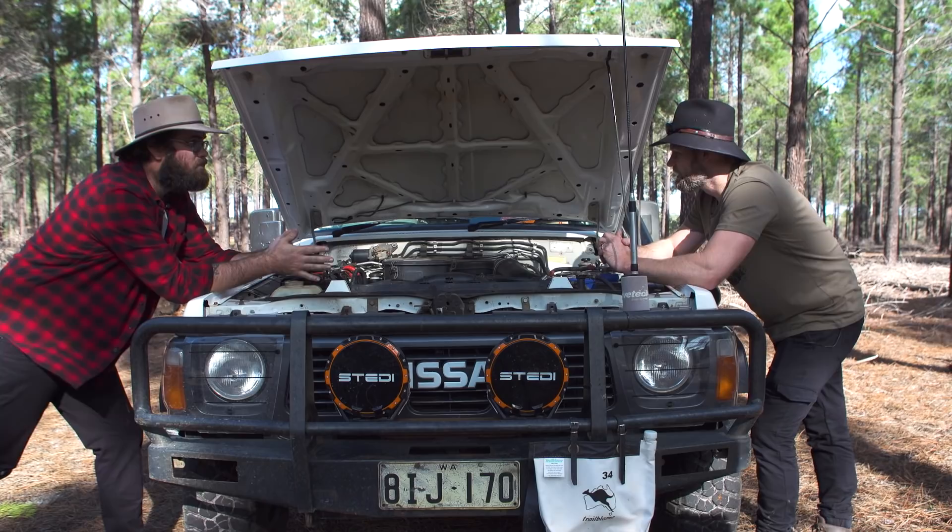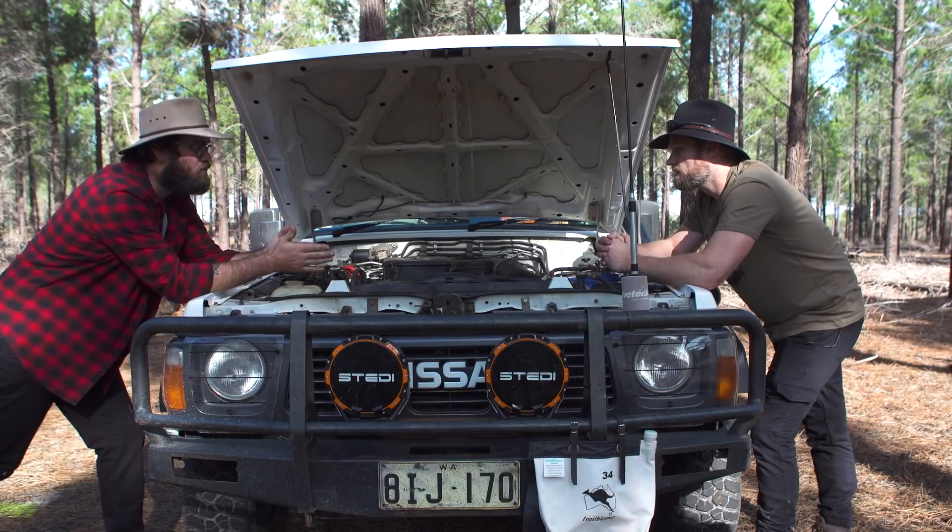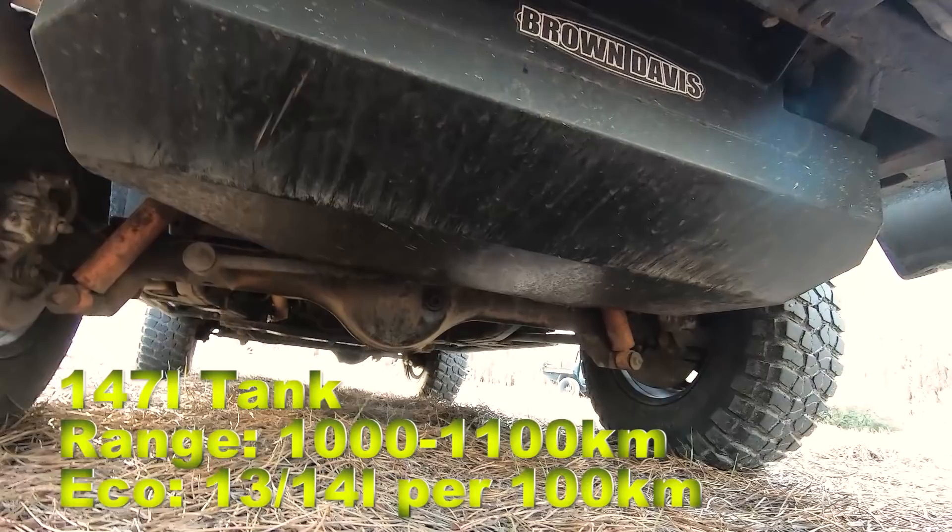So the vehicle still feels the same? Still feels the same. I still get the same fuel economy, probably even more because of the bigger tank. It's a very smart mod.